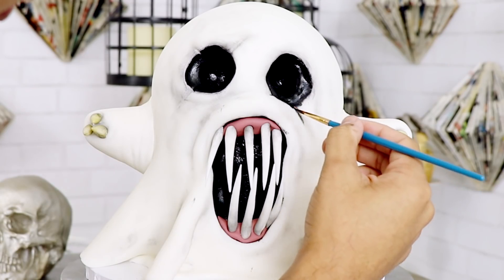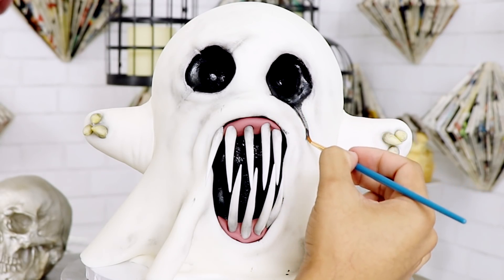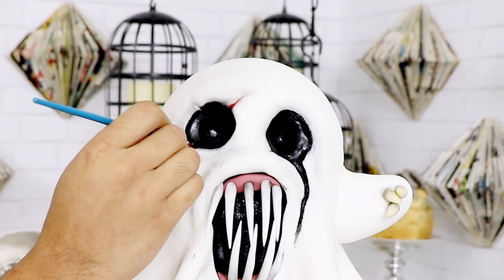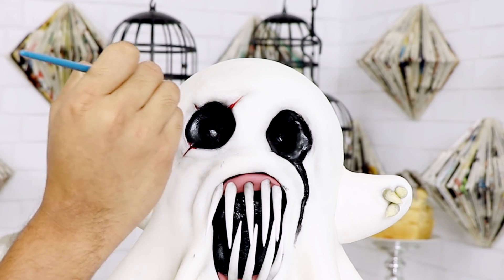I'm adding a little bit of vodka to a paintbrush and dragging down some of the black food coloring from his eyes so it looks like it's melting. I wanted to give some details to his left eye as well — I kind of wanted it to look like he got in a bar fight. My ghost stories are so extra.